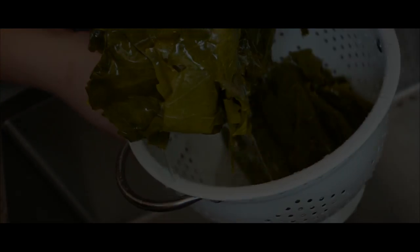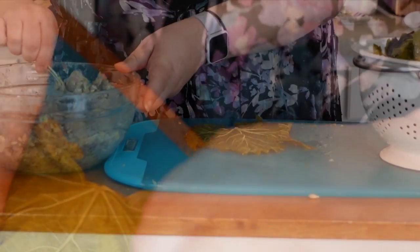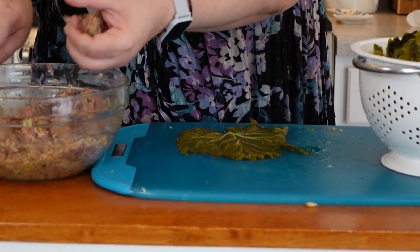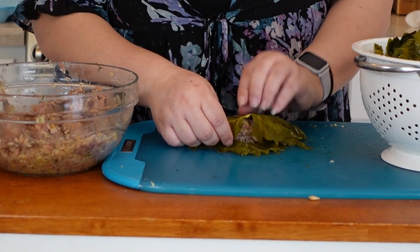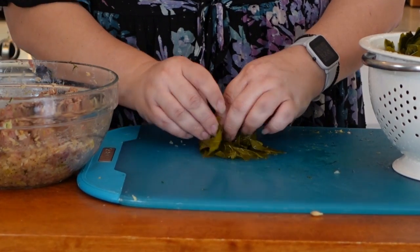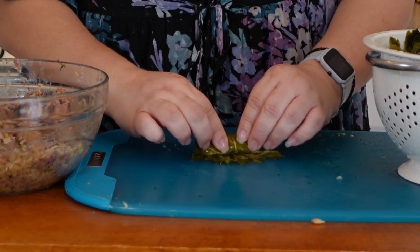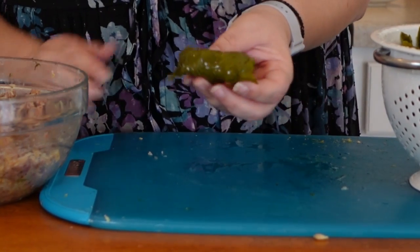Now I'll take the meat mixture — ground lamb, rice, oregano, dill, garlic, salt, pepper, and lemon zest — put it in these grape leaves and roll them up like little burritos. They're going to simmer on the stovetop. I'm going to roll a bunch of these and then we'll cook them.